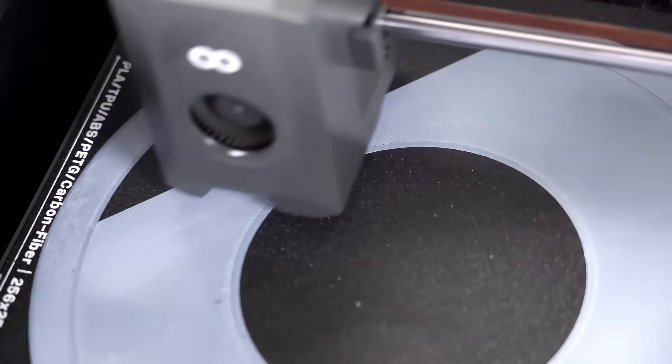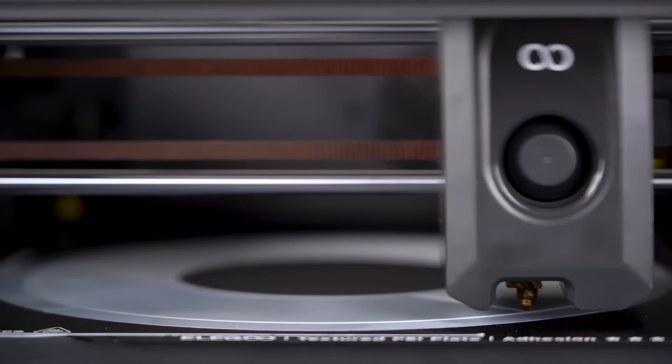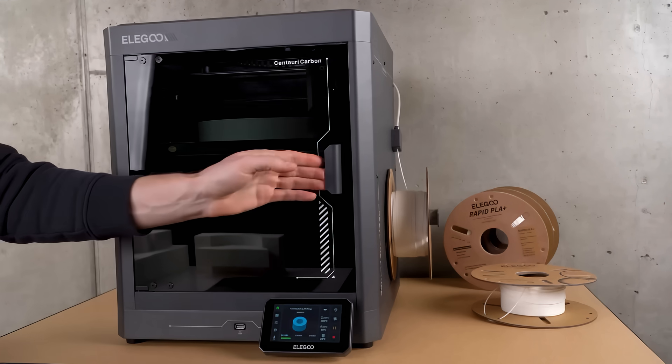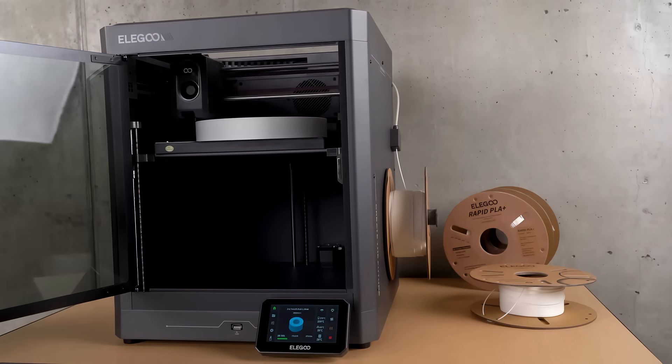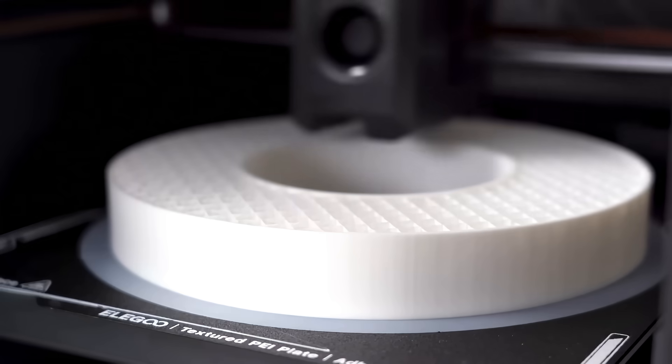Speed matters. With 500mm per second printing speed and an ultra-durable high-flow nozzle, Centauri Carbon prints blazing fast. Seriously, it's one of the fastest printers I've used. Built to last, the rugged die-cast frame, auto-shut-off, and a filament sensor keep your prints safe, reliable, and worry-free. No more ruined prints due to filament jams.